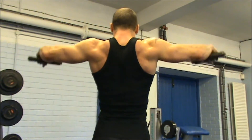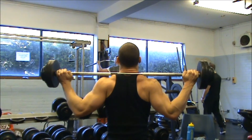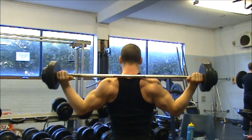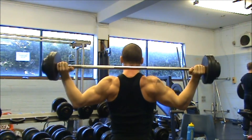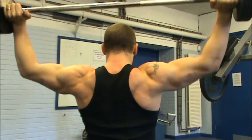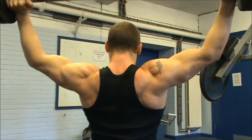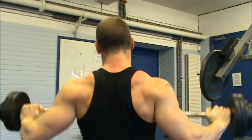I then moved on to some seated behind the neck shoulder press. As with lat pulldowns behind the neck, I hear lots of people saying these are a bad move to do. I have to beg to differ here. I believe that as long as your shoulders are strong, you haven't got any inherent weaknesses and you don't get any pain from the move, then it's perfectly safe. For me personally, it is an excellent exercise — possibly in the top two or three exercises to hit your lateral delts. I find it really, really effective.